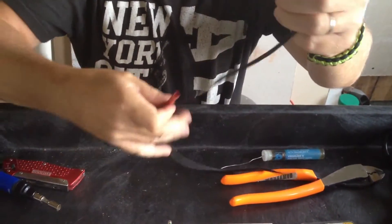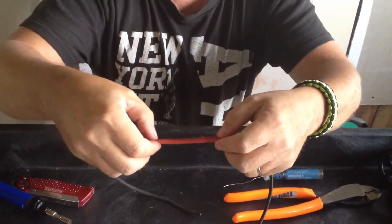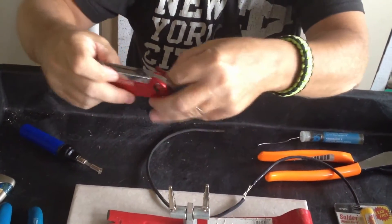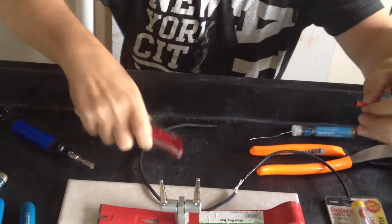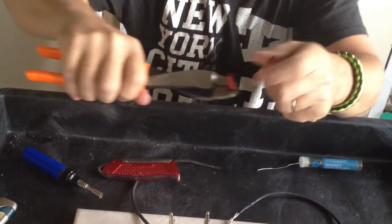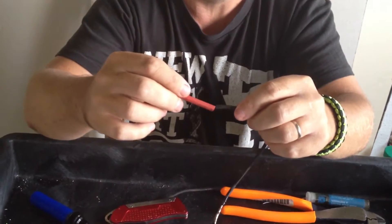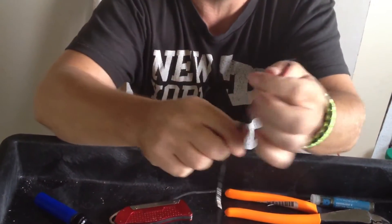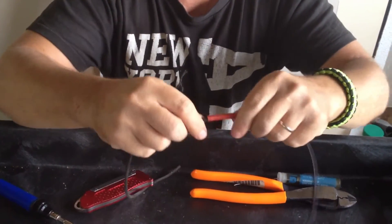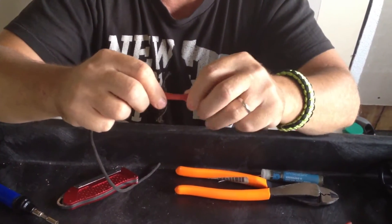Now I'll take my tubing and see how long I need it. You'll want it to overlap each side probably three quarters to an inch. So I'll cut that off some, then slide it up over it and make sure you've got it where it's overlapping both sides pretty good.